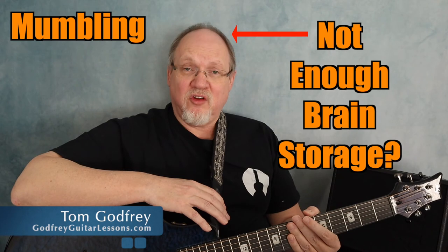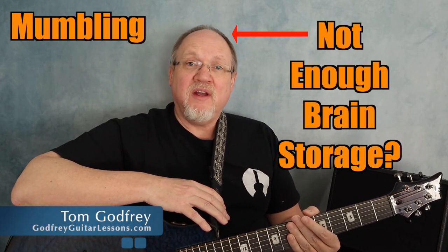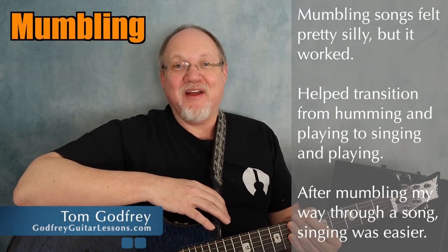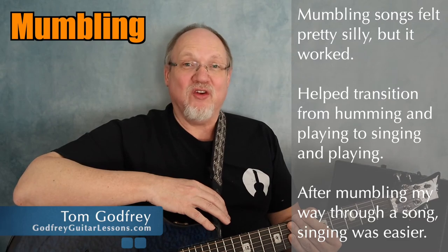Once you can hum and play, you're almost ready to sing and play, but there's one more small step: mumbling. When I got to the point where I could hum and play at the same time, it would still mess me up sometimes to add the words in. At one point I just started mumbling the words. I felt pretty stupid doing this and you probably will too, but this is just what I needed to help transition from humming to singing the words. And once I could mumble and play, it wasn't too long before I could just start to sing the words and play like a normal person.